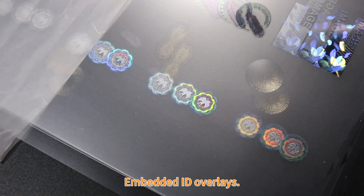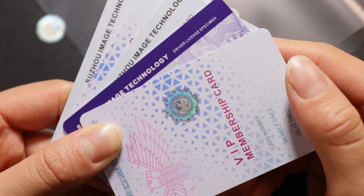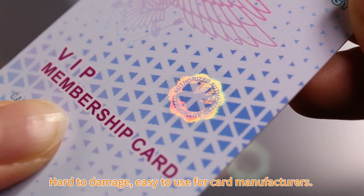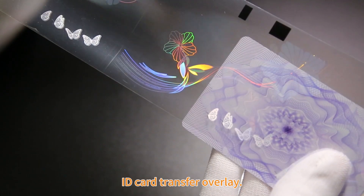Embedded ID overlays — hologram images are embedded inside the card body. Hard to damage and easy to use for card manufacturers.